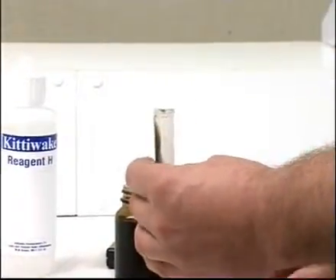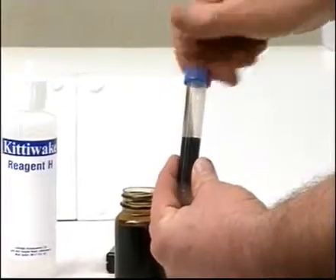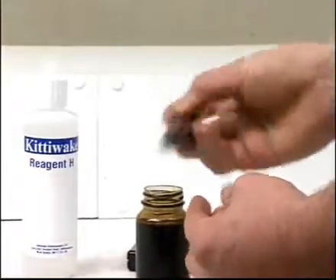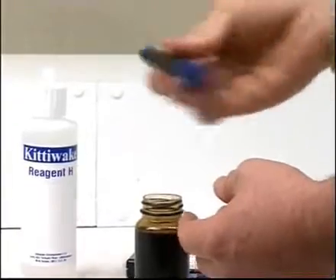Put the cap back on and shake well, before placing the tube upright in hot water for one hour.